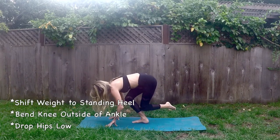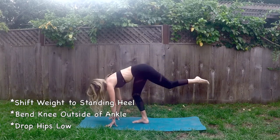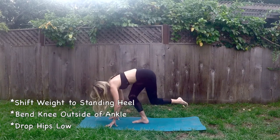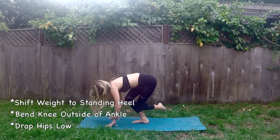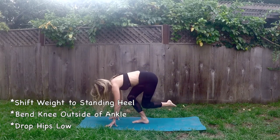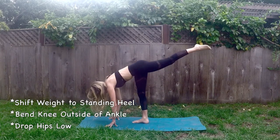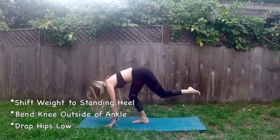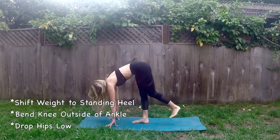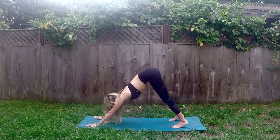Bring that right leg down and let's switch it out. Inhale that left leg high and exhale into shiva squats, bringing that left knee outside the right ankle. A couple more here — doing great. Let's take one more and release that left leg down, stepping back into a downward facing dog.